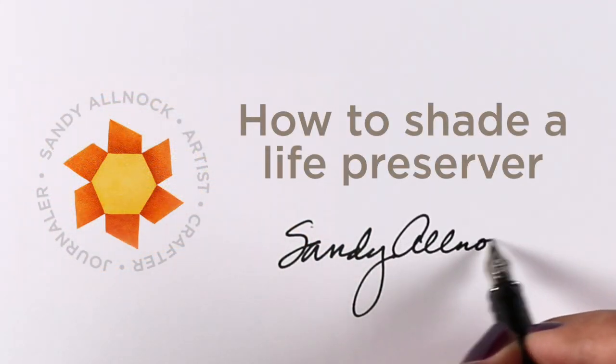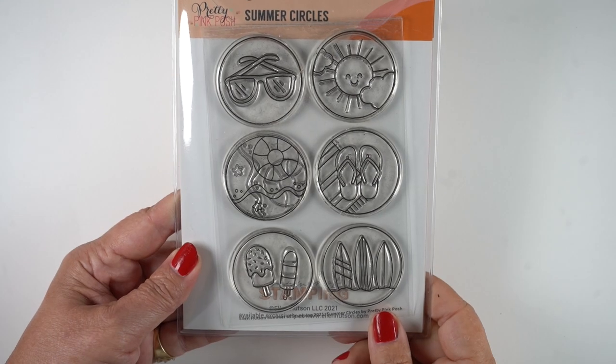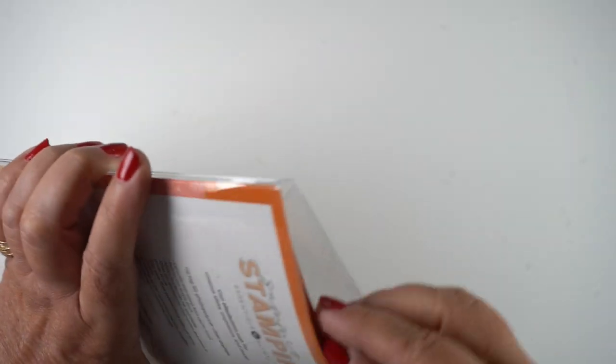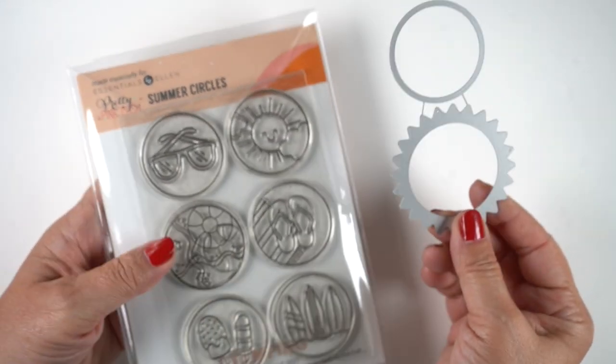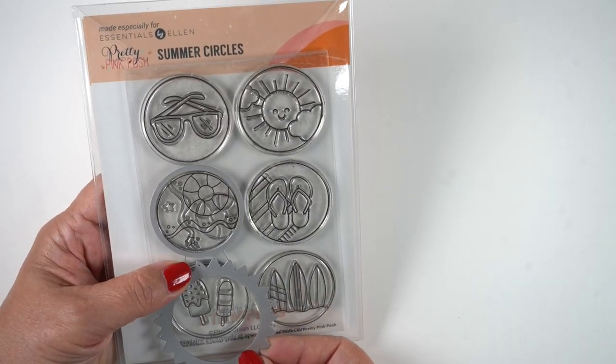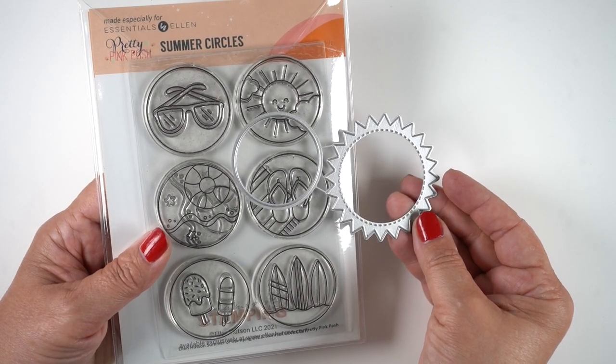Hello, it's Sandy Alnach, and today I'll show you how to shade a life preserver, a donut, or anything with that kind of shape with a hole in the middle. I'm going to be using this stamp set that's a limited release from Ellen Hudson and Pretty Pink Posh. There's a die set you can get it with or without the dies to cut the circles out.